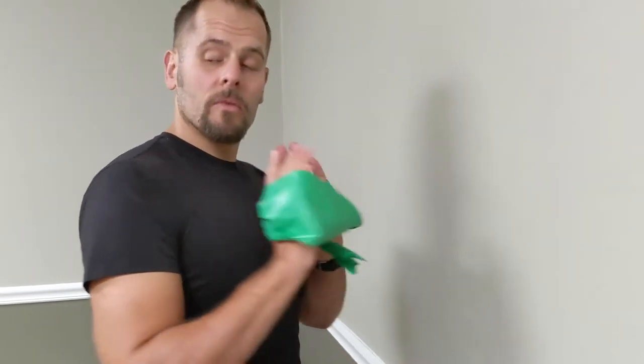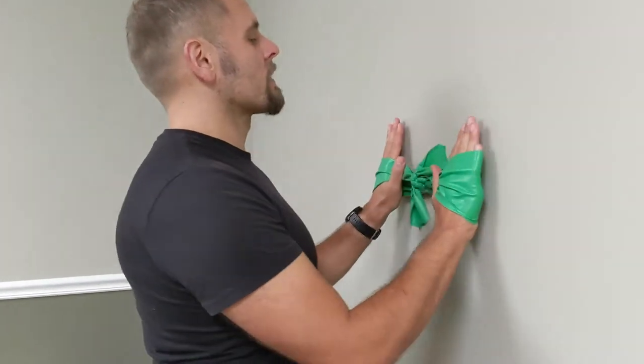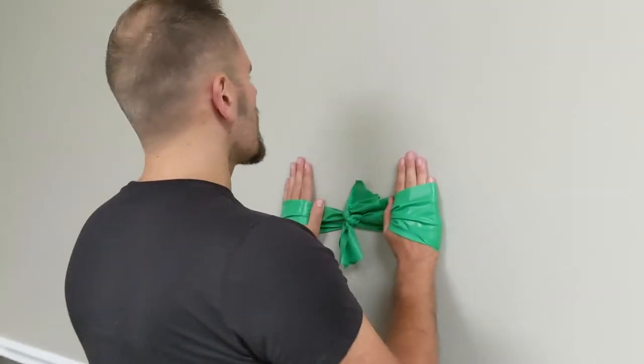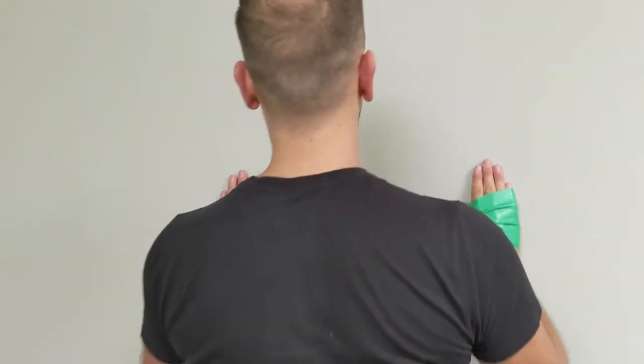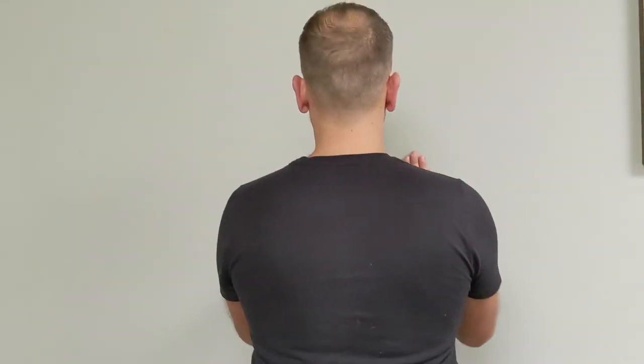The key is, if you watch from the back, the exercise isn't so much about the arms moving, but you should really see those shoulder blades pulling back and together to initiate the movement.